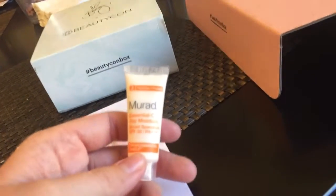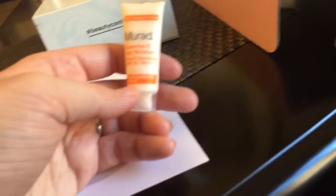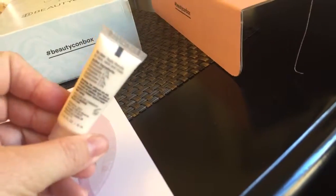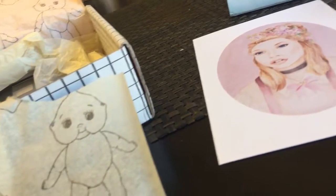Then we have Murad Daily Essentials Essential C Day Moisturizer. So that'll be nice — I get really dry skin, so any sort of moisturizer is great for me.